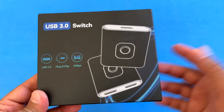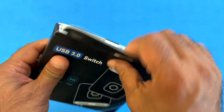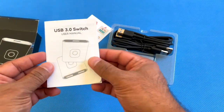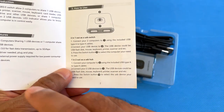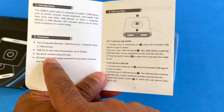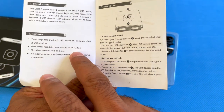Let me unbox this and show you the unit. If this is something you're looking for, check this video out. You'll get all that comes in the box, including a user manual. You can use this in two different setups: two computers sharing one USB device, or one computer sharing two USB devices. It's rated at USB 3.0, so up to five gigabits per second transfer.